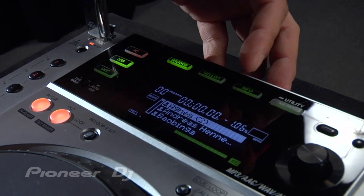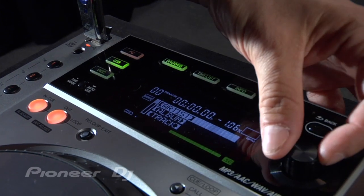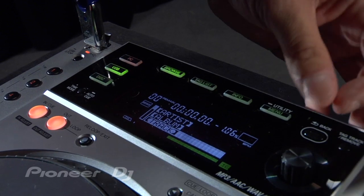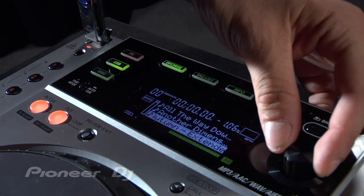If I want to go back and search through a different category, I can just hit the back button. And for example, I want to sort by track or browse by track.